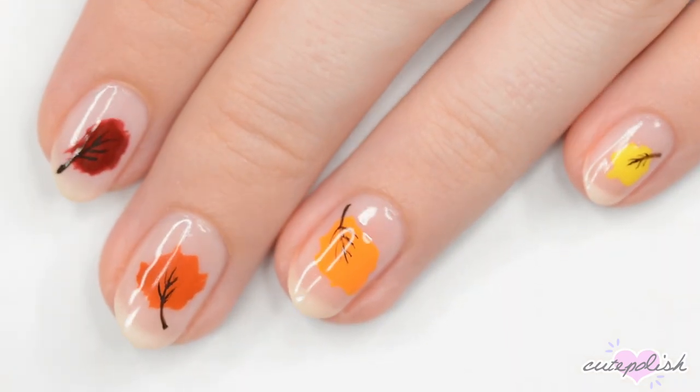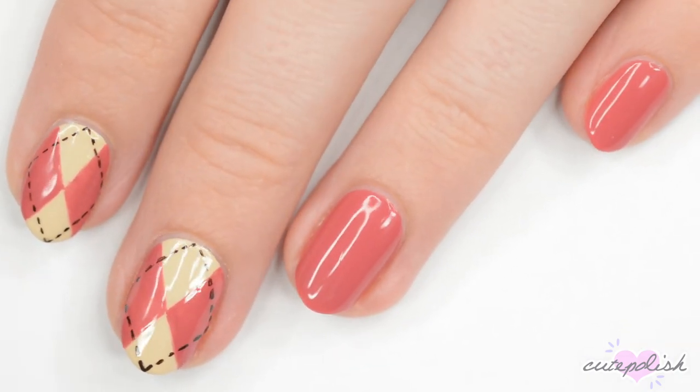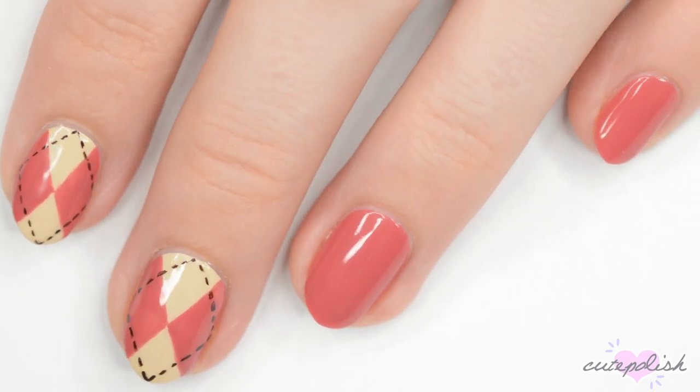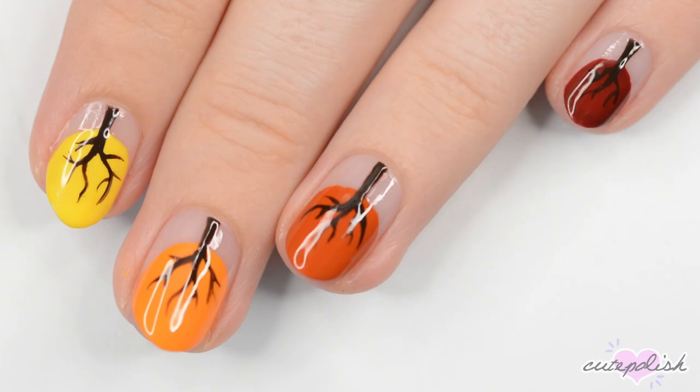You can watch more videos on cute polish by clicking these boxes here. Subscribe to CutePolish for a new video every week by clicking this circle. And come check out my personal nail art channel by clicking this circle right here.